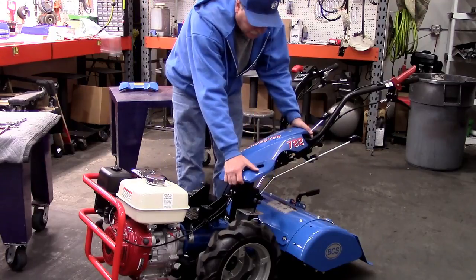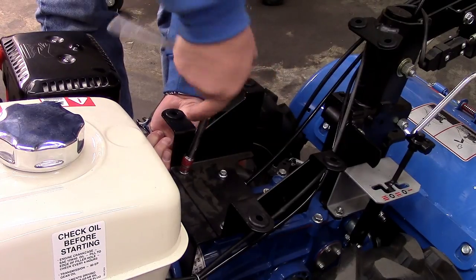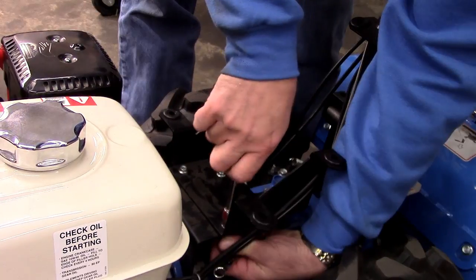Step 1 is to remove, if present, both the upper and lower steering column covers, and using the two 10mm wrenches or socket, unbolt the bracket below to access the lower end of the cable underneath.